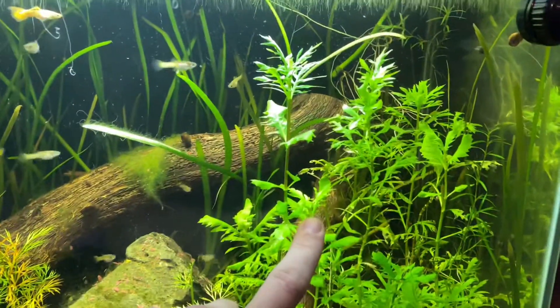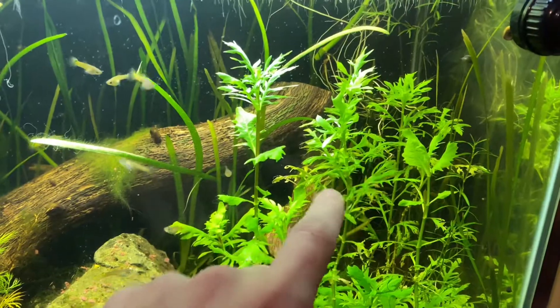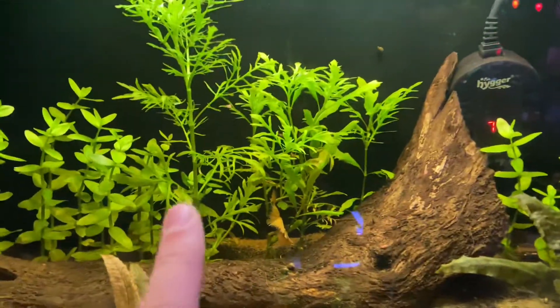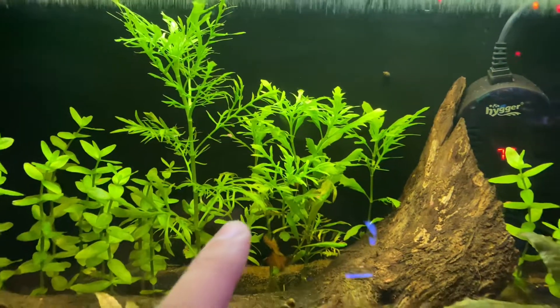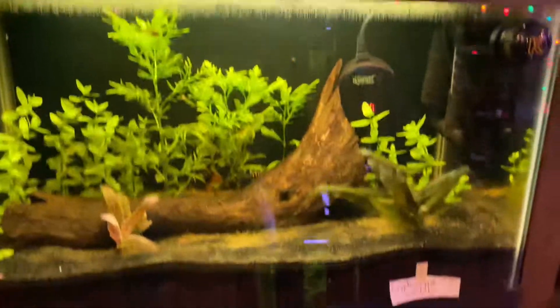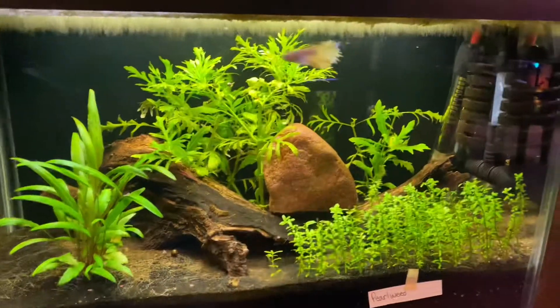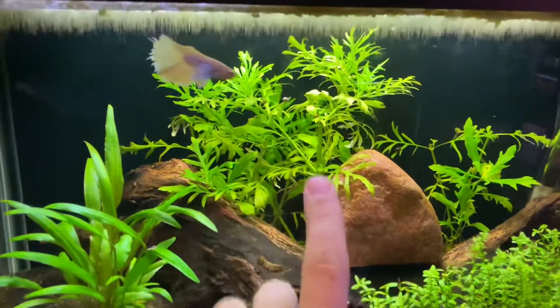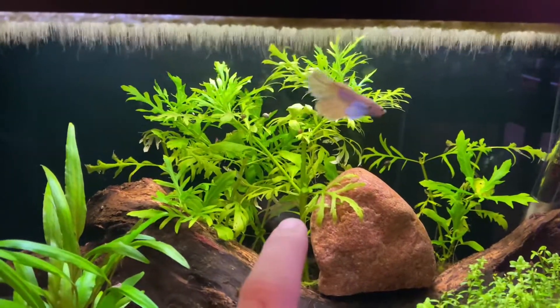It's interesting because this foliage looks different from a tank over here with a different style light on it. As you can see back there, that stuff looks more full and more grown — that's because it's just a different style light. Literally a light can make a difference on the plant's look itself. This light right here is a Higer light, just a cheap old Amazon light, and that's what that wisteria looks like.